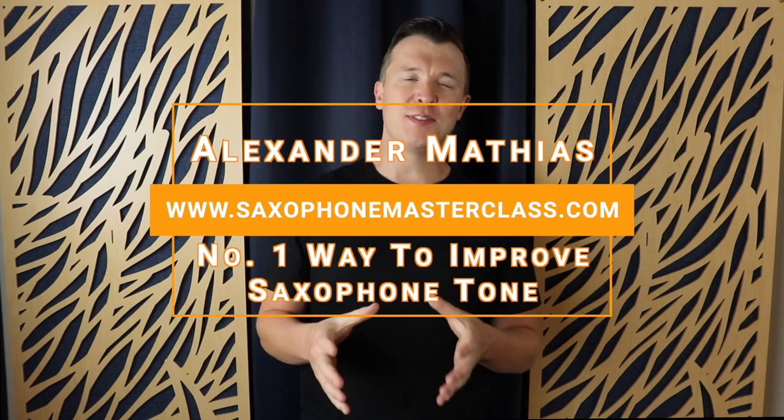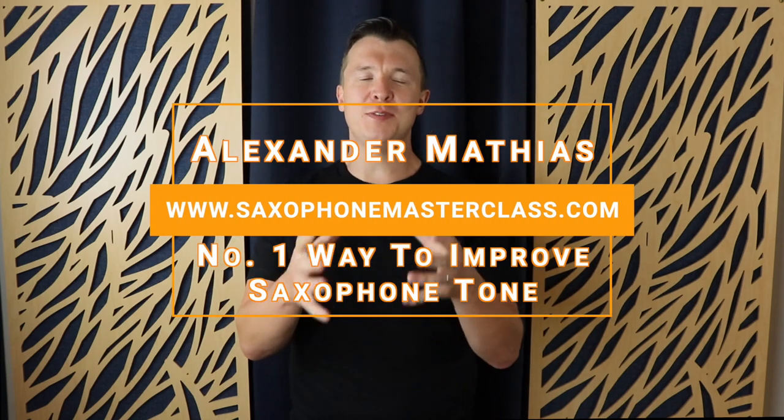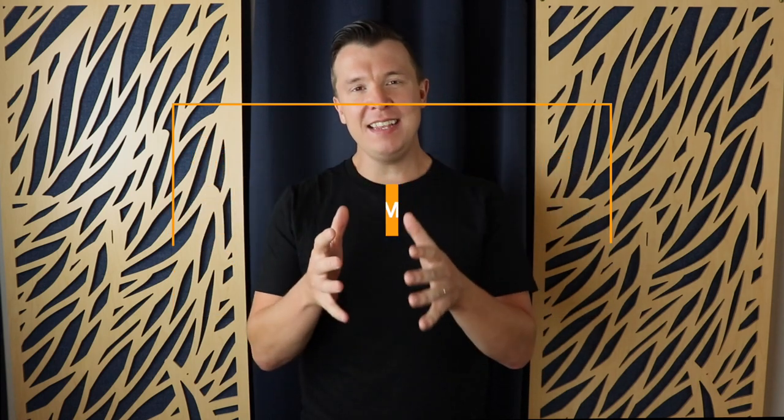Hey everyone, Alexander Mathias here from Saxophonemasterclass.com. Thank you so much for checking out this video. In today's lesson, I'm going to show you the number one way to improve your tone on the saxophone.